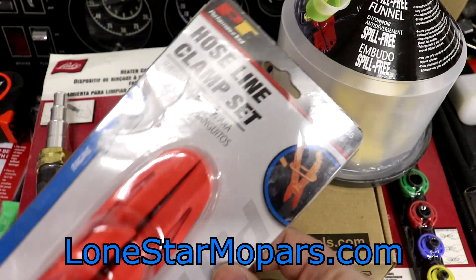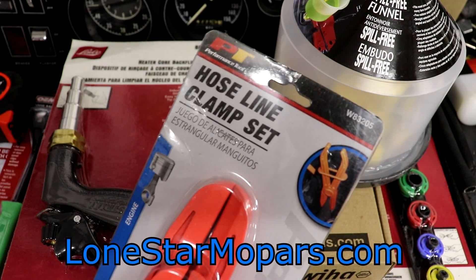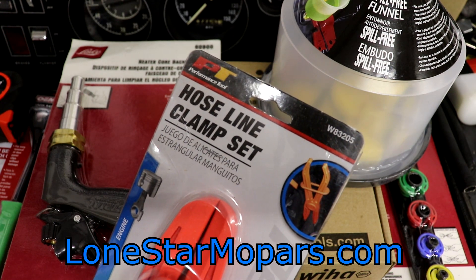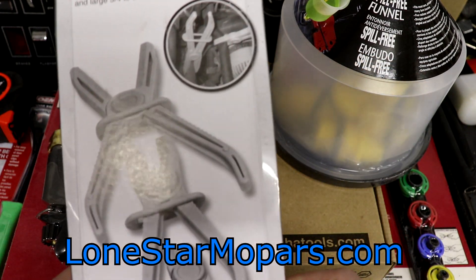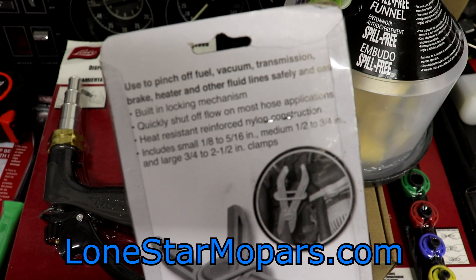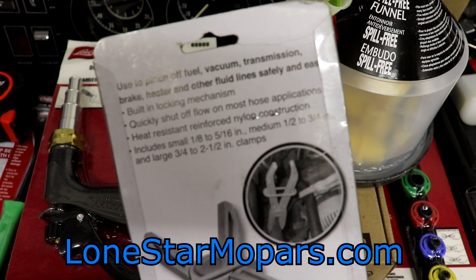This right here — I'm a little concerned about it, I'm not going to lie. Performance Tool. Some of their stuff is garbage, some of it is actually pretty good, and when you consider the price you paid for it, you come out on top. I think the overall parent company is Weimar or something. On Summit you'd be looking at WMR W8-3205 three-piece line clamps. Used to pinch off fuel, vacuum, transmission, brake heater, and other fluid lines safely and easily. Built-in locking mechanism. Quickly shut off flow on most hose applications. Heat resistant, reinforced nylon construction.